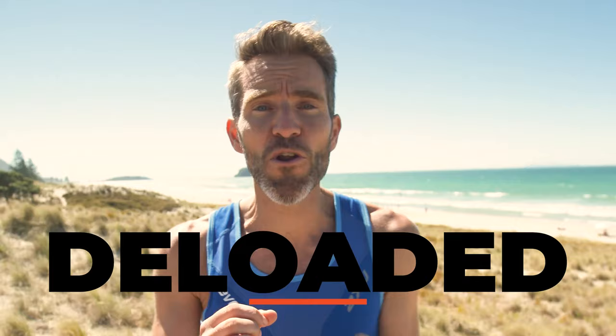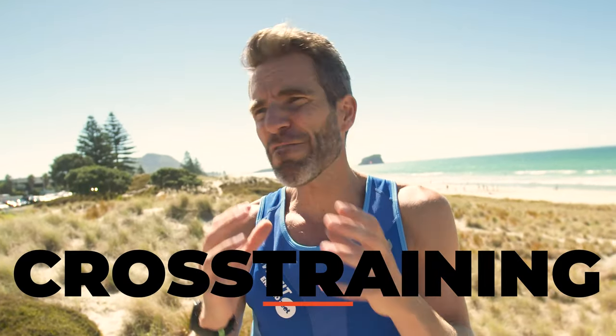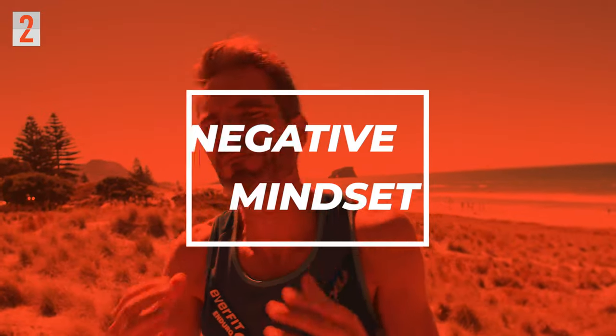I de-loaded it. I didn't run because whenever I did run it was painful. I listened to my body, and having that plan in place from an expert like the orthopaedic surgeon really helped me stick to that plan. I threw myself into other things, some cross-training. I didn't focus on what I couldn't do — and that was my second obstacle: my really negative mindset.